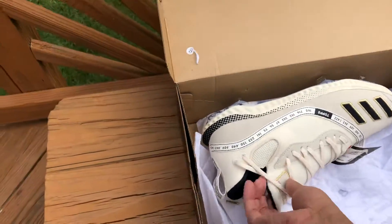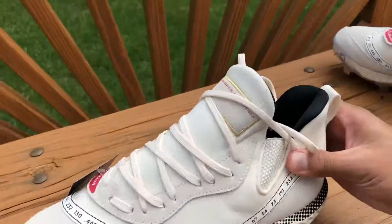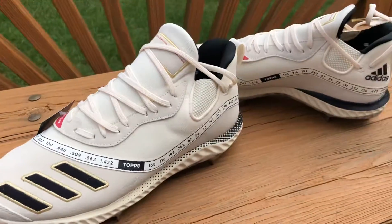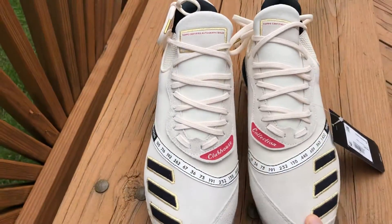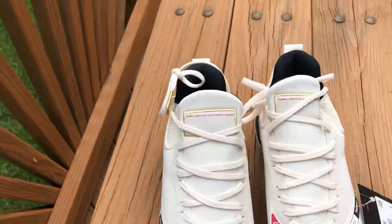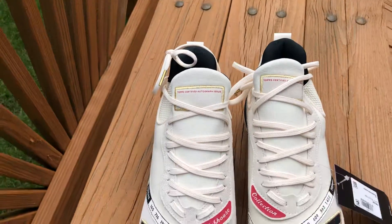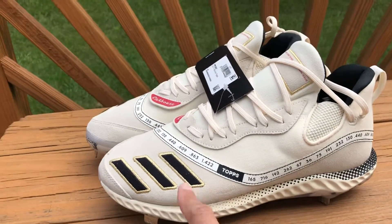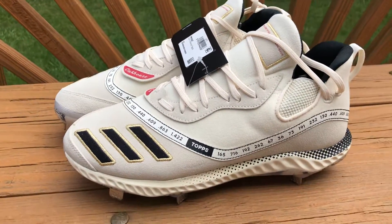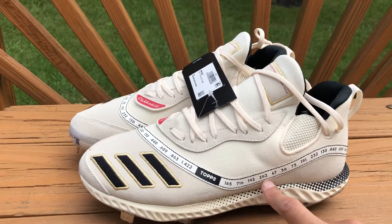The first thing you'll probably notice is that they're cream in color with some gold accenting. On the front they've got 'Clubhouse Collection' written in red, and at the top there's a spot for your autograph, which is really awesome — I just use a fine black Sharpie on my game cleats and that works pretty well. On the side of the cleats there's a line with all these numbers — these are actually all the single season records in the MLB.